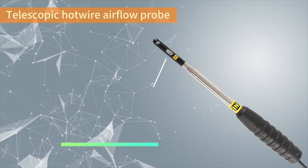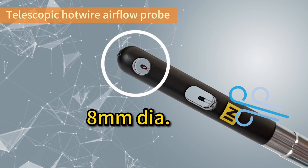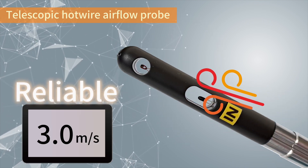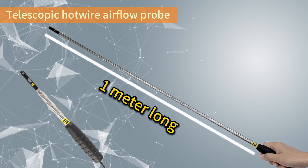The 8mm diameter probe contains a robust and durable hotwire sensor, offering reliable wind speed and temperature readings. The telescopic tube can extend to one meter long to reach a duct overhead.